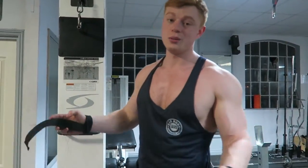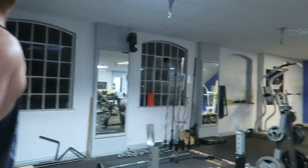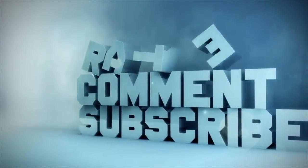That's pretty much it. I hope you guys enjoyed it. We'll see you in the next one. Don't forget to like, comment, and subscribe.